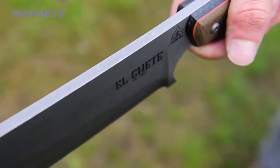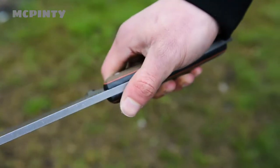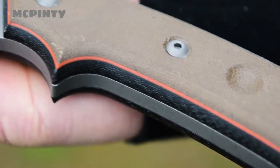We wanted the handles to be thick enough to fill each user's hand like a hatchet or a small axe handle would, so we decided to use Sandwich Micarta. It's well-rounded for comfort, and the black canvas micarta underneath the green canvas micarta adds even more to the aesthetics of this piece.